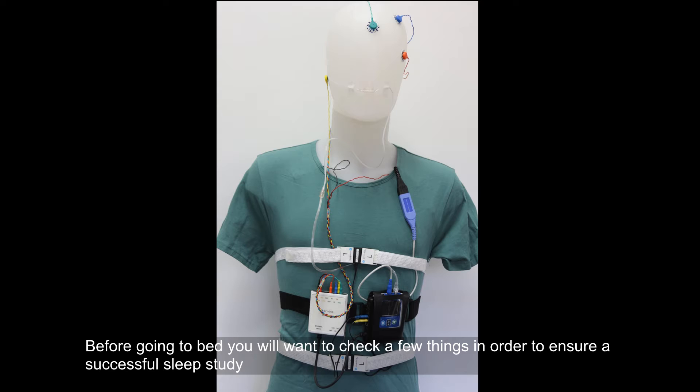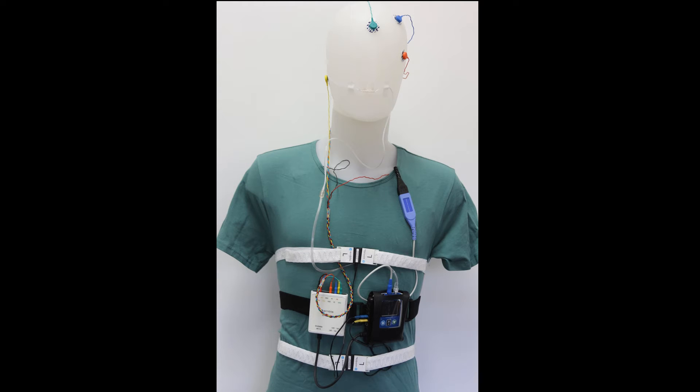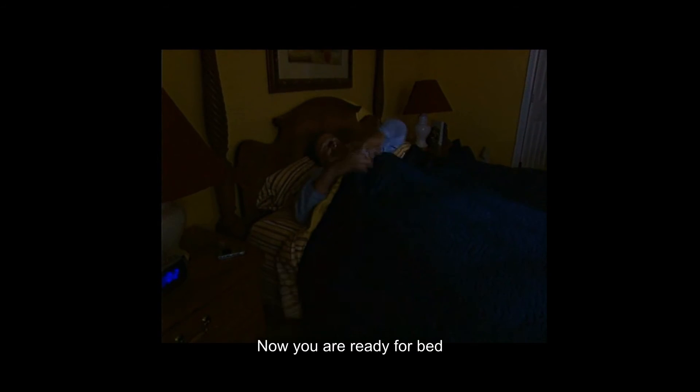Before going to bed you will want to check a few things in order to ensure a successful sleep study. Please check that the sensors are placed correctly on your body and check that the sensors are firmly connected to the Ambleta device. Now you are ready for bed.